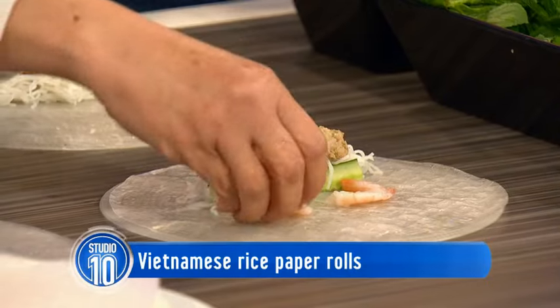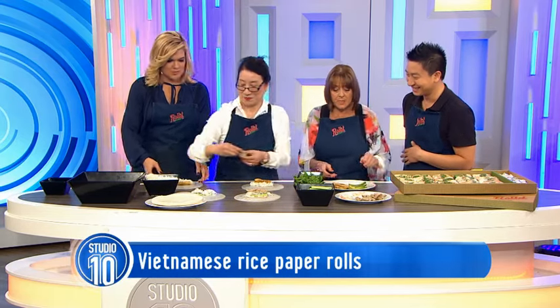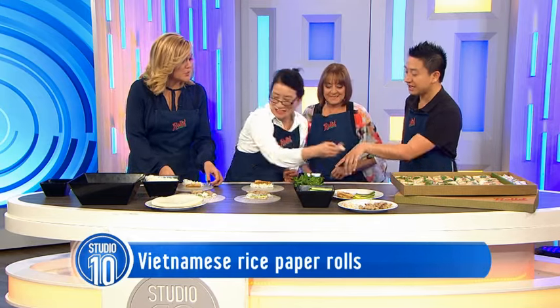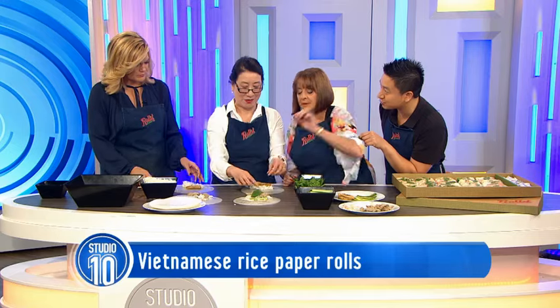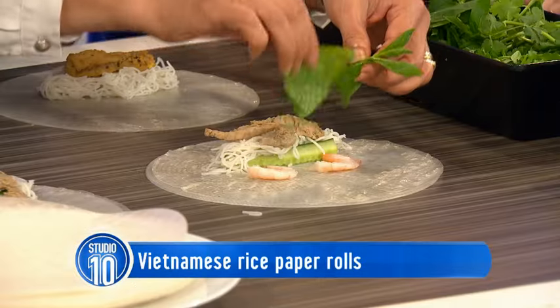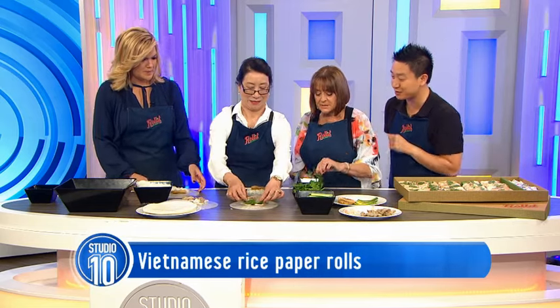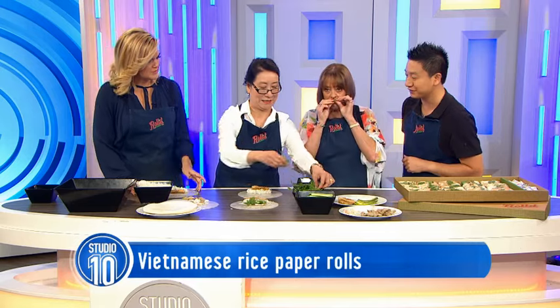Should we have a go at rolling these? Definitely - might have to channel the 60s to roll one of these! And there's some fresh coriander as well? Yeah, so there's some fresh coriander, some mint, and then you add some dried shallots which give it crunch. Now is there a trick in rolling the roll? There is - my mum might demonstrate just quickly how you could do one and then you guys can give it a go.